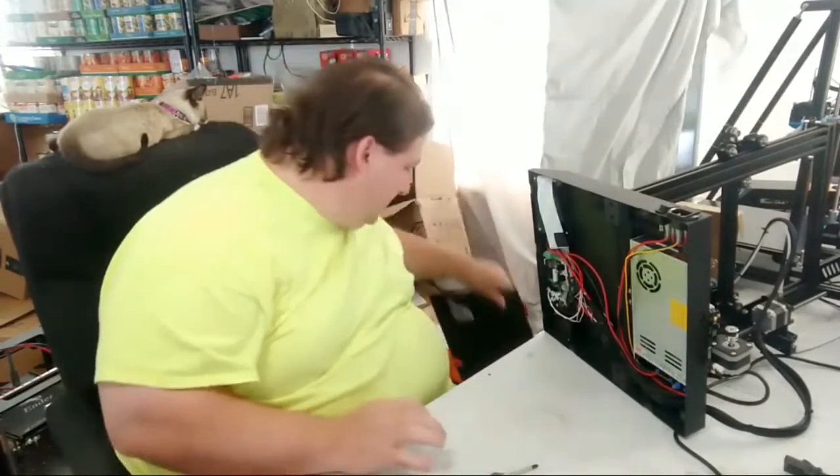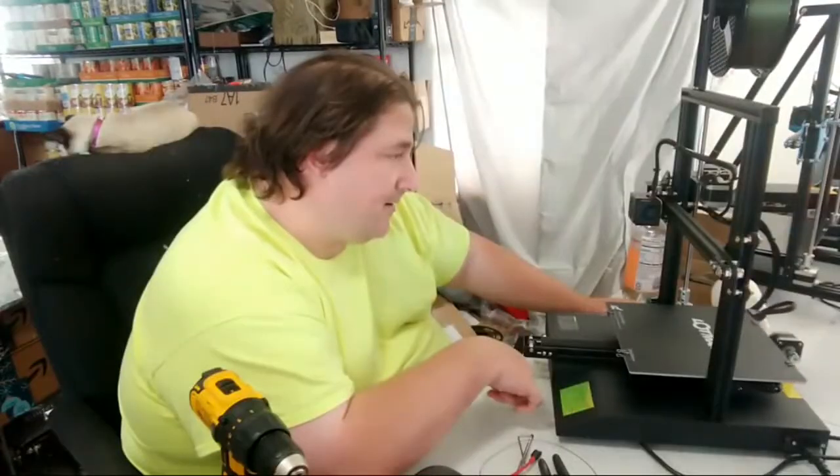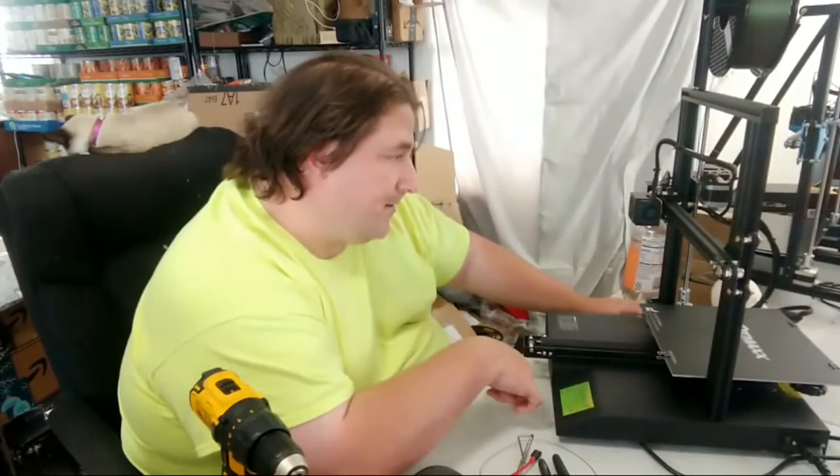It's a Meanwell power supply — very nice. Now it homes, and I didn't have to reduce the build volume.